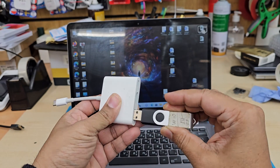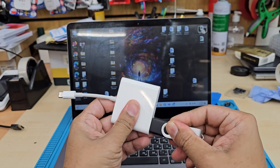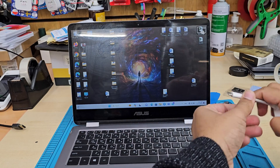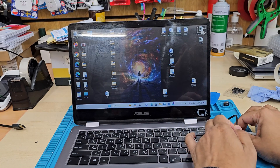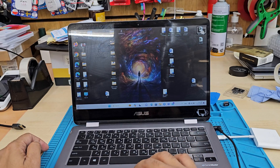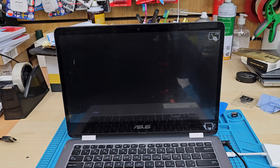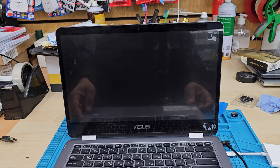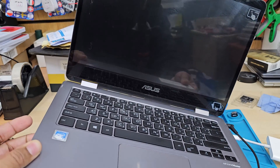Connect the USB in here, and also make sure you connect the charger — connect it into the Type-C port like this. Now I'm going to switch this off. Once it completely shuts down, we need to press the power button, which is on that side.